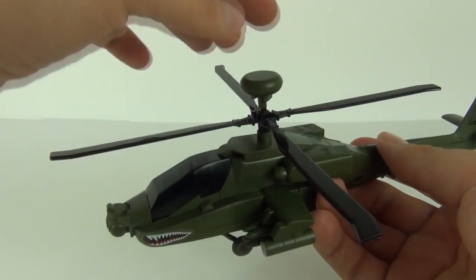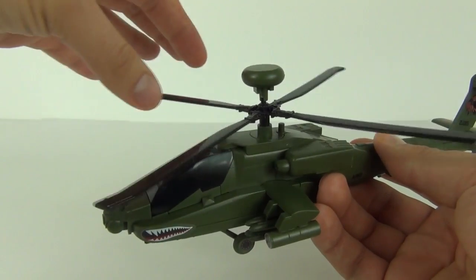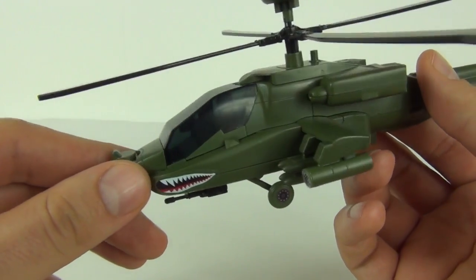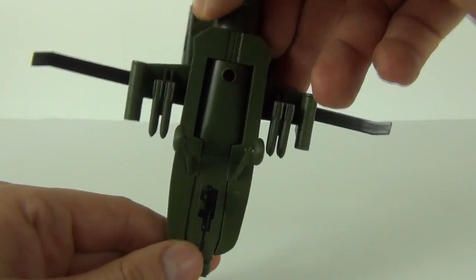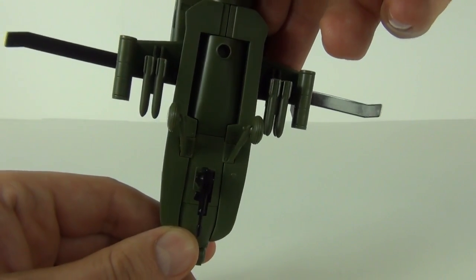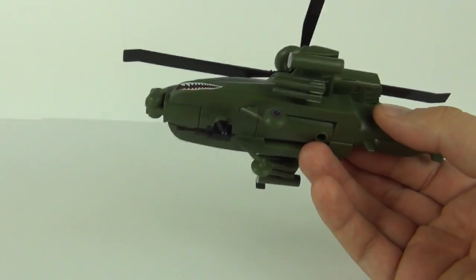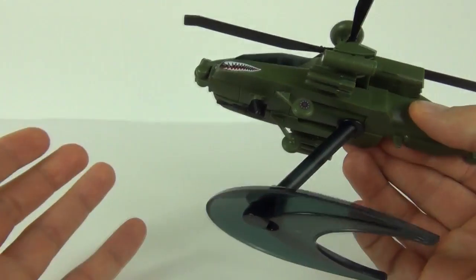We have the propeller to the top which does rotate, but don't be too heavy with it because it can and will come detached. We do have a translucent black cockpit section as well, and we have an arsenal underneath — you can see all the rockets attached under the wings, and then the front gun underneath as well.